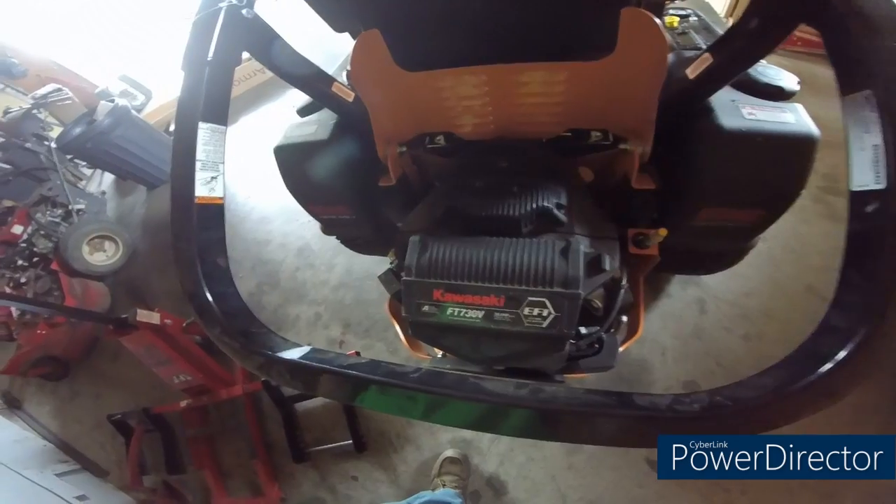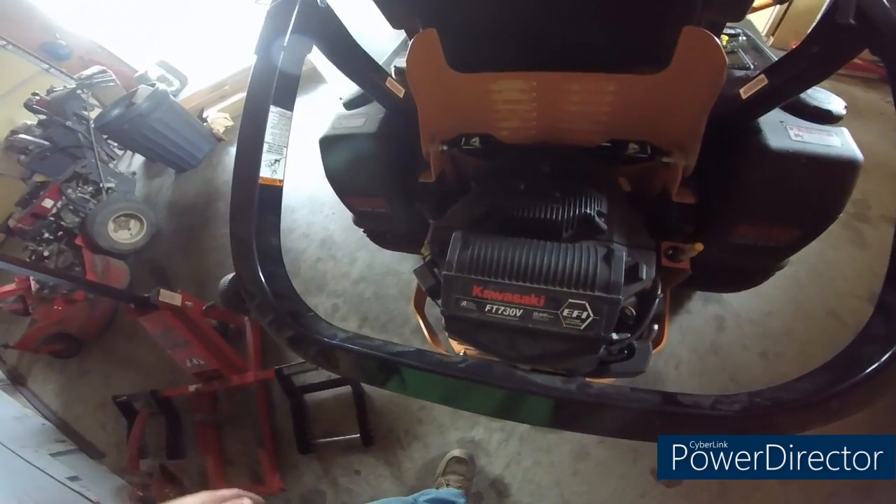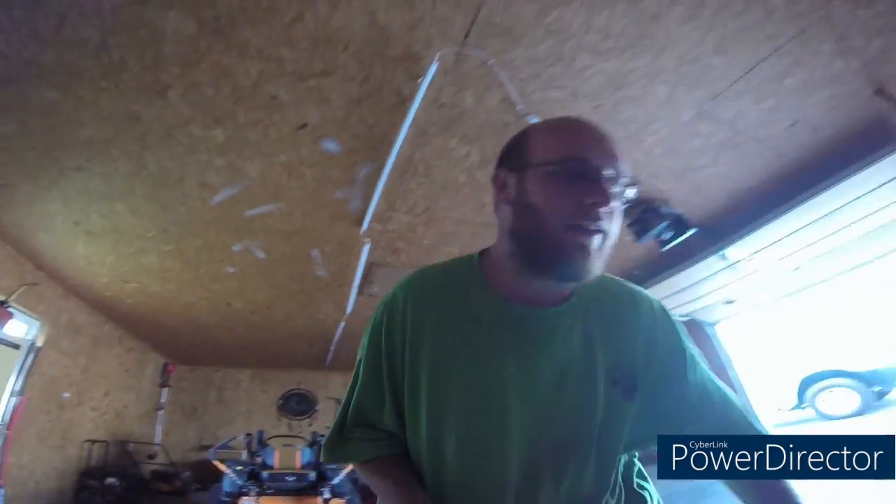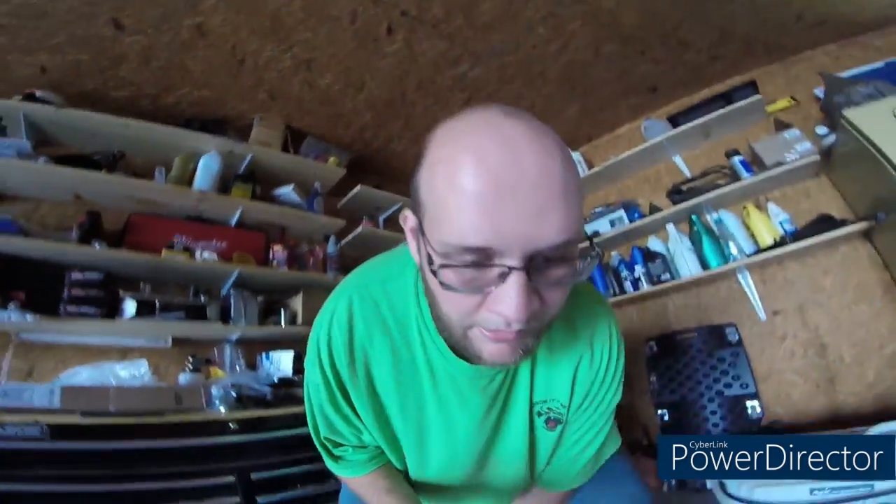That leads me to the engine. I like that it's EFI — you don't have to choke it, the engine runs pretty good. But Scag, do away with a 23 horsepower block. I know it says 26 horsepower because it's EFI, but 23 and a half horsepower is what the carbureted version of this engine is. That is nowhere near enough power for a 61-inch cut. Do away with the 730B on a 61-inch mower of any kind. I can understand putting it on a lesser grade mower like a Patriot or a Freedom Z, but they are not powerful enough. They are barely powerful enough for a 52 inch.